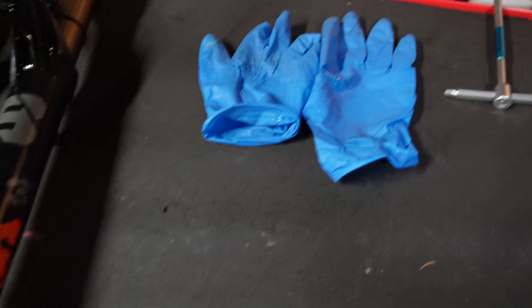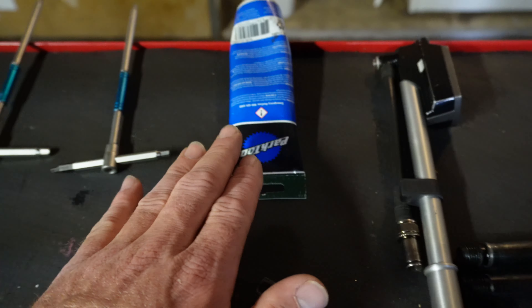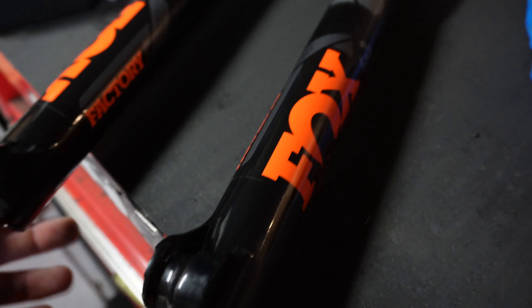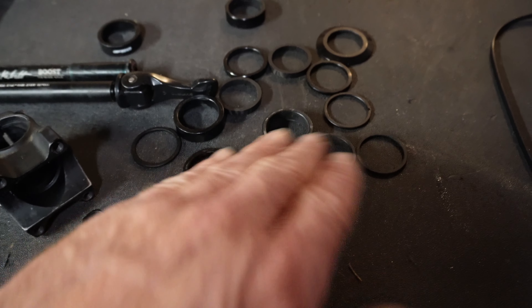I'm gonna be installing a used fork, but if you have a new one, I'll cover that too. I wear gloves to keep clean. We need a six, a five, and a four millimeter hex key. Grease, definitely a shock pump, and a couple little spacers. If you have a Fox fork and a 200 millimeter brake rotor, you're gonna need to use an adapter — I have a plus 20 millimeter adapter. Most important thing about this video: we gotta get the spacers correct. If you need any of these tools, they're linked in the description.